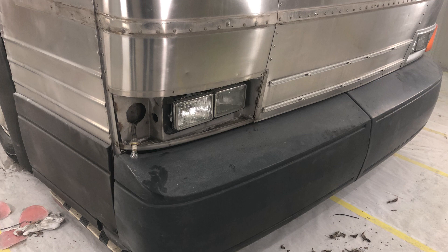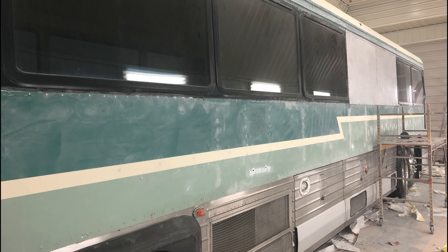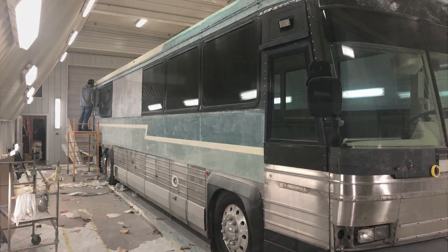This is a picture of the front of the coach. It had old-style halogen headlights, which we removed and replaced with LED lights. We also removed the side rub rails on the entrance door and the steering door and added aluminum rub rails with polished stainless steel covers over them.